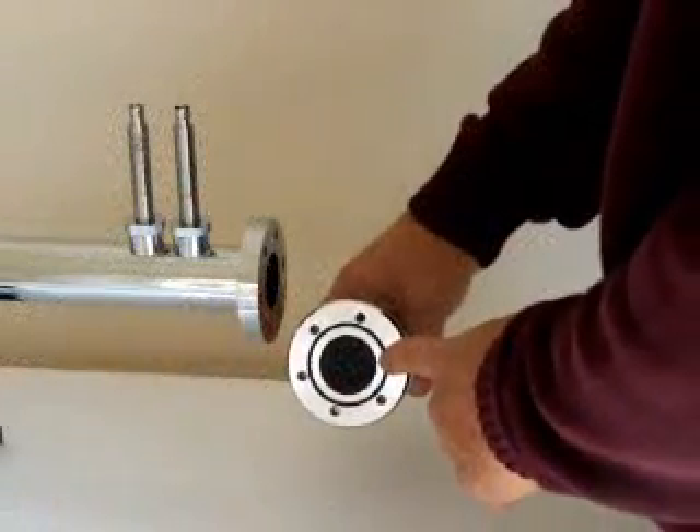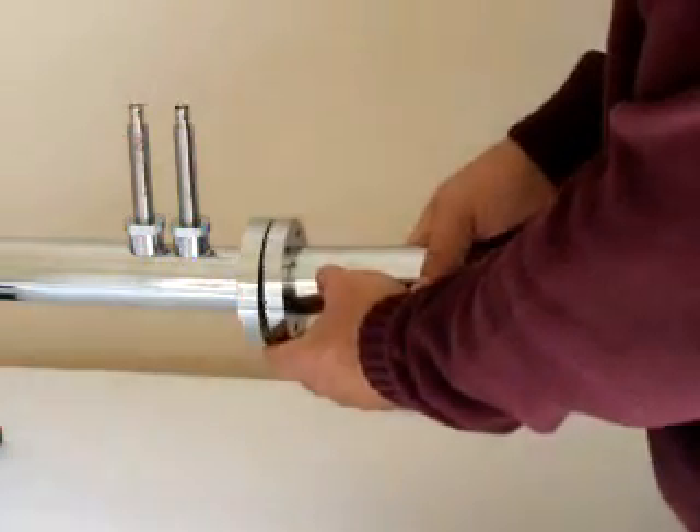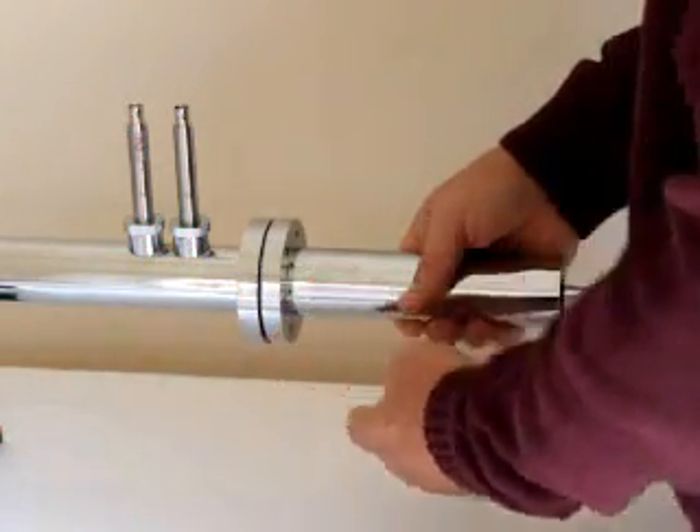Once the sample is in place, all we need to do is attach the sample holder to the end of the tube, and we are ready to conduct a measurement.